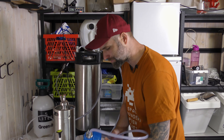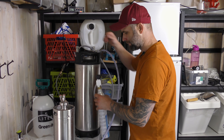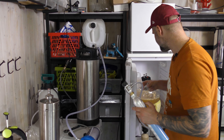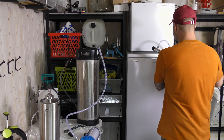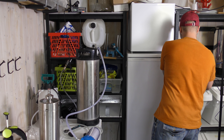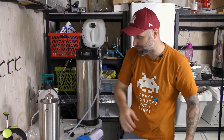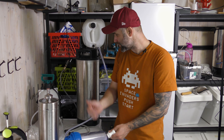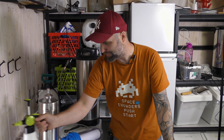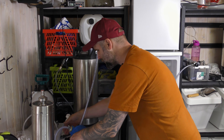We also need to pressurize the Fermentosaurus — the same pressure, or a little bit more, but we can start with the same: 10 psi as well. You don't really need to do this from the Fermentosaurus — you could move your beer over to a keg as normal and then have a second keg and filter from keg number one to keg number two. So think of the Fermentosaurus today just like another keg.